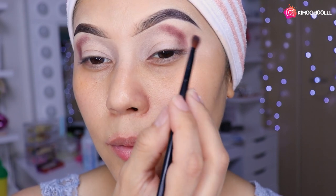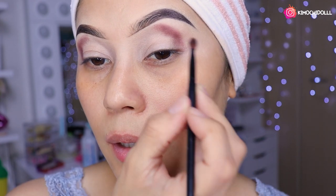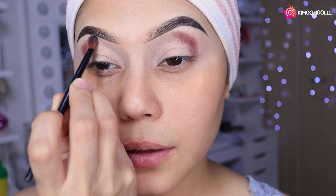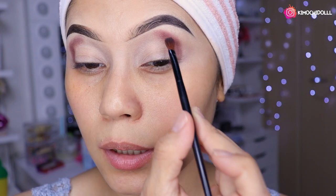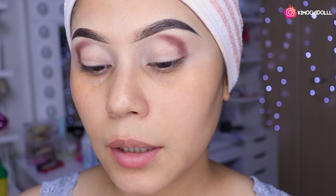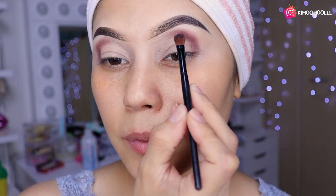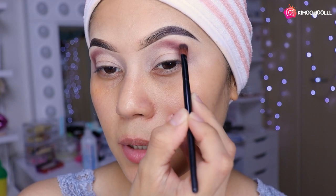Ahorita se mira raro pero ya después con la difuminada pues ya se nota súper perrísimo. Entonces aquí vámonos a toquecitos, todo súper bien, dándole intensidad aquí a la cosa al asunto. Una vez que ya tengan marcado esas dos rayitas, quita el exceso de la brochita y vámonos a estar difuminando todo esto. Lo vamos a traer como un poquito hacia adentro, luego lo vamos a subir.